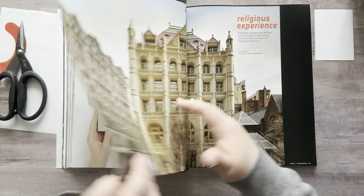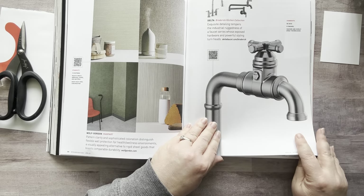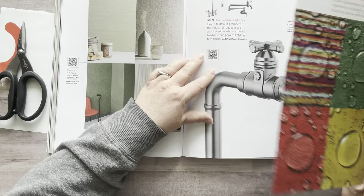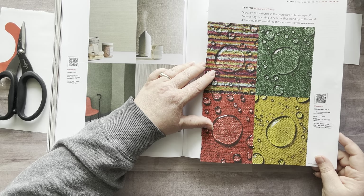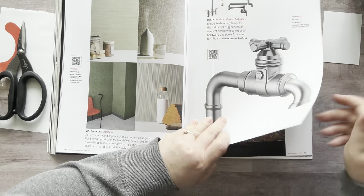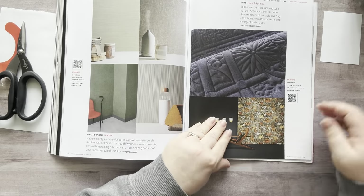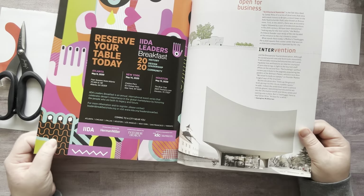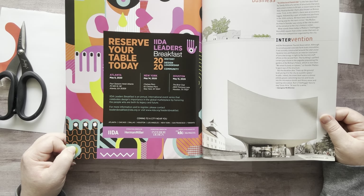I definitely need this. Ooh, look at the faucet — that's actually ooh, what if I put this behind the faucet because it's water? I like that. Ooh, that's cool too. Ooh, look at this paper in the back — I love it.